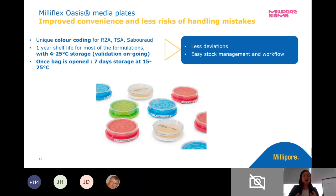On to our media plates. Our media cassettes — if you are using basically any media, you know that a lot of media looks like the same color. So we've incorporated a color coding design into our media. We've got different colors to represent TSA, SDA, and R2A, so there will be no confusion if you're using multiple media types for your various samples. We do have a one year shelf life on most of the formulations. We are validating the 4 to 25°C room temperature storage, and once the bag is opened, that particular media sleeve can be stored for an additional seven days.